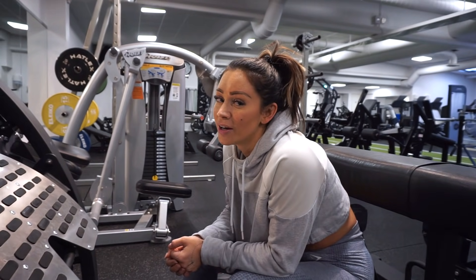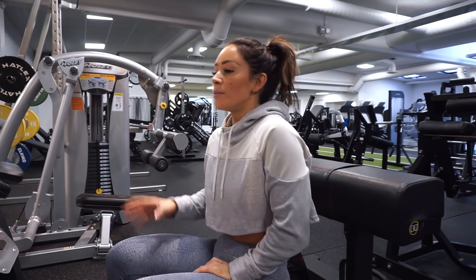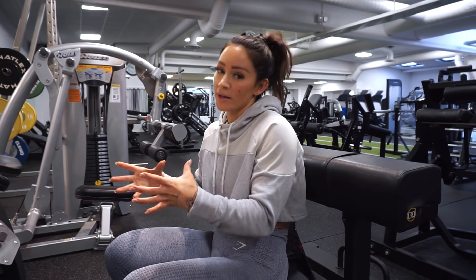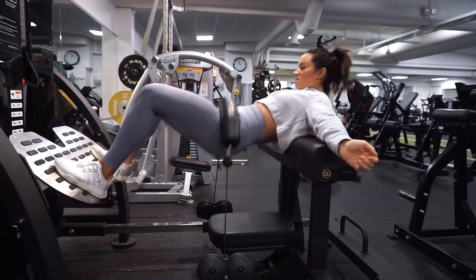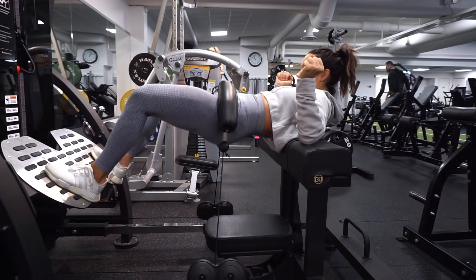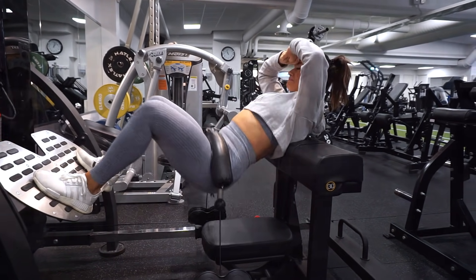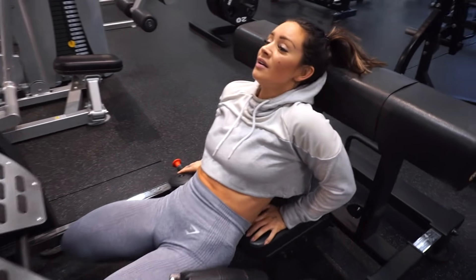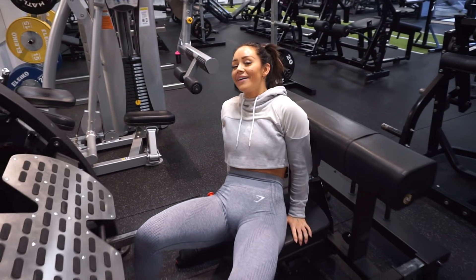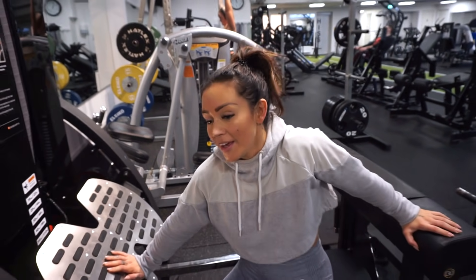Even though it's a long rest, we're still working the muscles in a different way. We're doing so many reps in one go and then resting more. I want to say don't do this — but I'm going to say do it, because this freaking thing works.